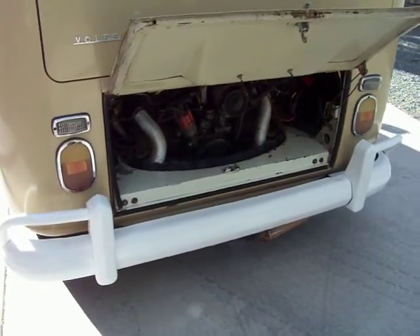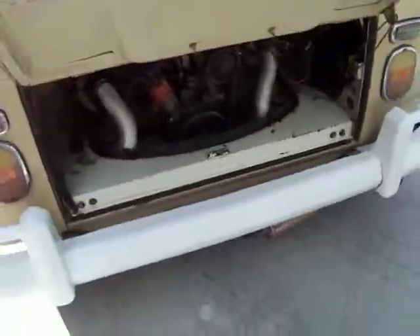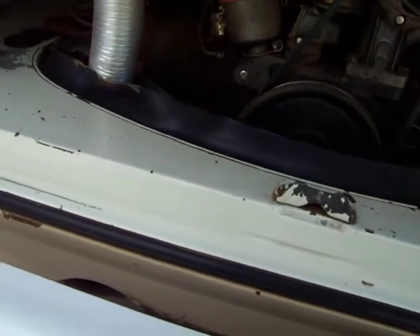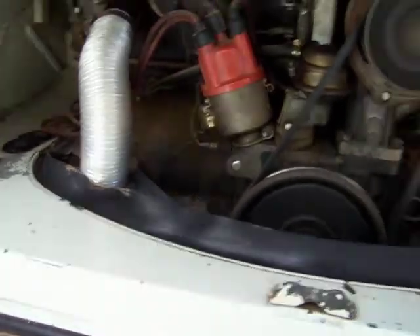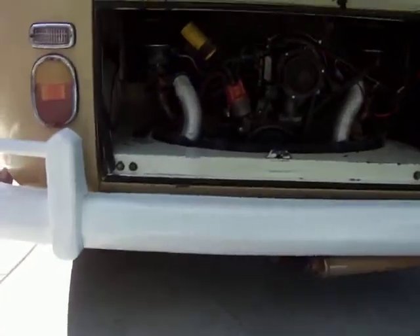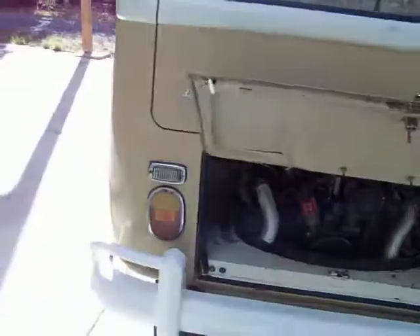We're going to do a little short video here of the motor starting up and running. The motor does not smoke at all — there's no blow-by, no smoke, nothing. It's a great running motor. I think it's had some performance work done to it at one point, but I can't prove any of it. It just runs too good for a '67 model anyway.